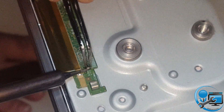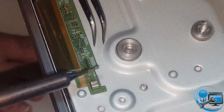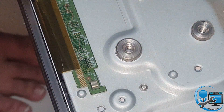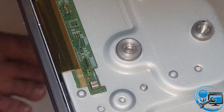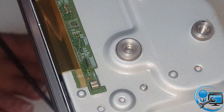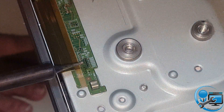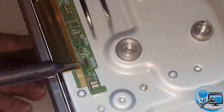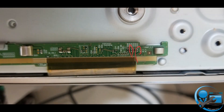If your TV has a steady ghost screen, the reading should be only 4 volts. Remove those two resistors using your soldering iron and some flux, then remove them carefully. After removing the resistors it will look like this — now test your TV.